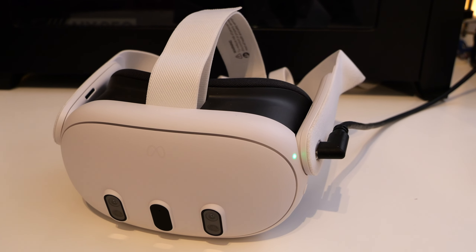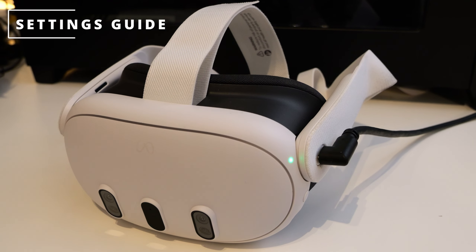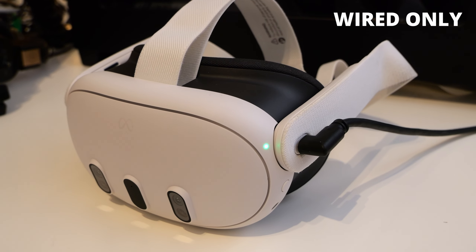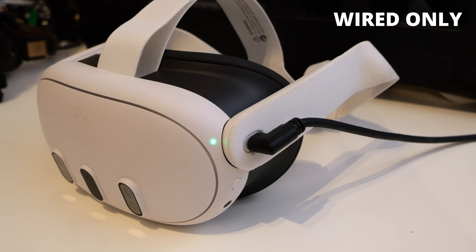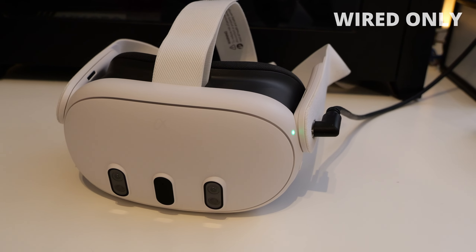Hey everyone, welcome back to the channel. It's been a while since I've done one of these kind of videos, so today I'm going to do a quick start guide and settings guide for the Quest 3 for PC VR via wired link cable. In this video I'm not going to be covering Air Link or Virtual Desktop for wireless connection - it's just going to be for the wired link, which in my opinion is still the best way to go for seated VR gameplay and for playing sims.